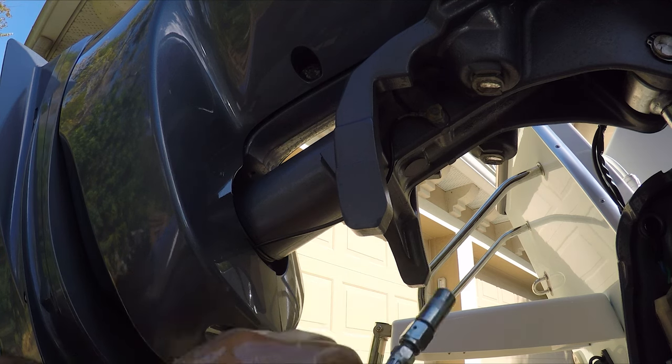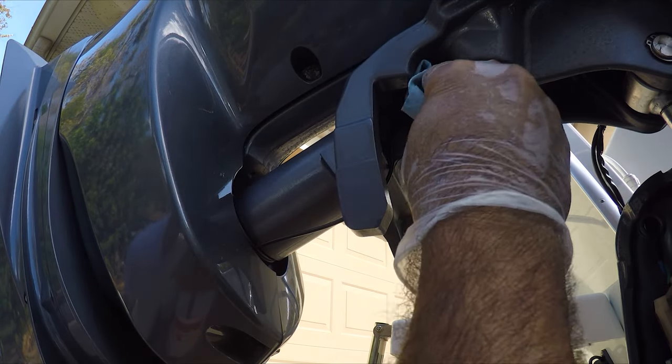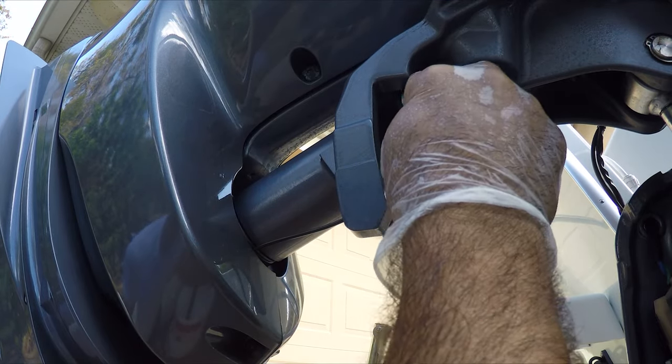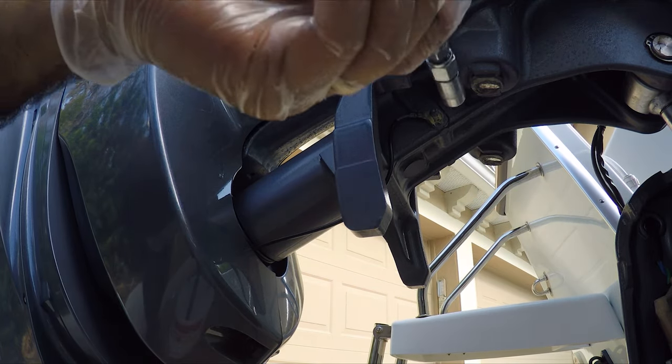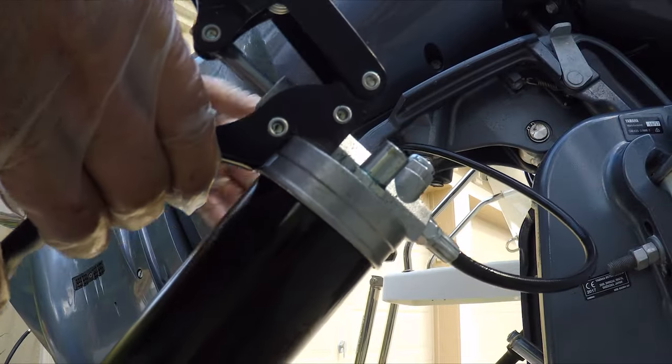A very important area is to grease the shaft here. Before greasing that shaft, I want to clean the old grease from the factory so that way I don't get any debris or dirt from the outside. Keep pumping until you see some grease coming out.